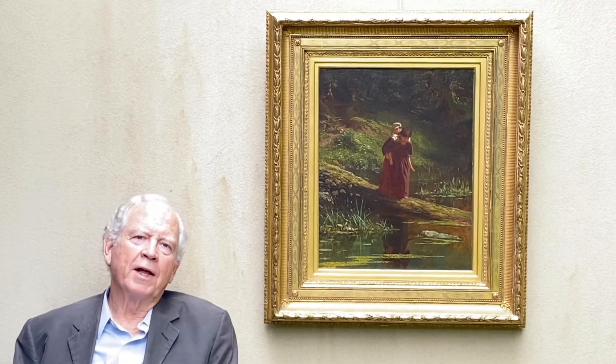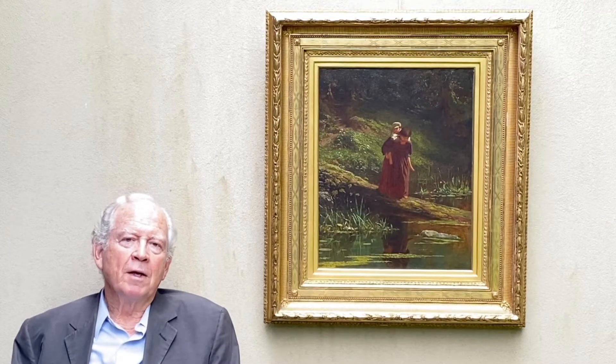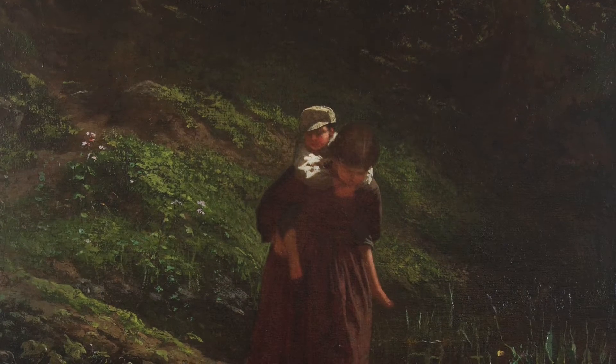Hello, I'm Tom Colville and I'd like to show you this painting on my left here by the American genre painter Eastman Johnson. It's entitled Crossing a Stream and dates from 1866.